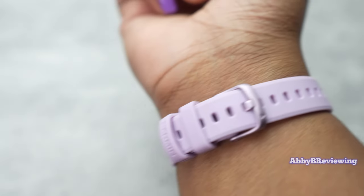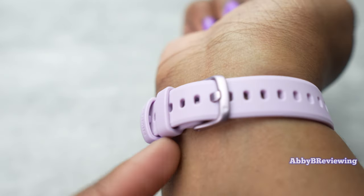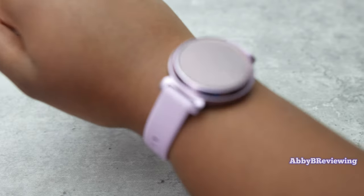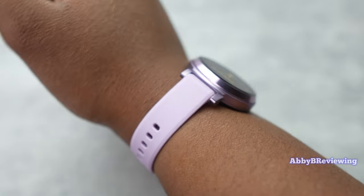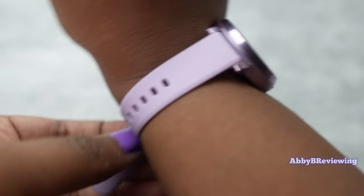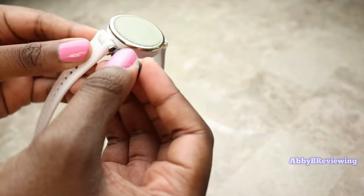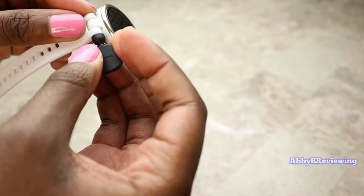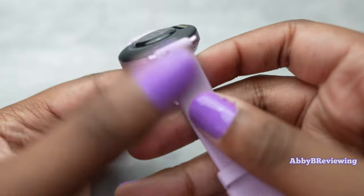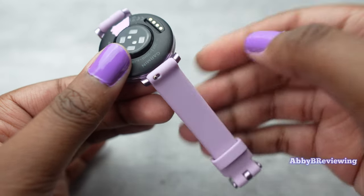One thing I don't love about the band is the built-in watch keeper — you can't move it around, which I find annoying. However, one great improvement over the Lily 1 is the quick release watch band. On the original Lily you had to pull up little screws and twist them counterclockwise, which was a hassle. Now we have a classic quick release band that's super easy to pop out and swap.